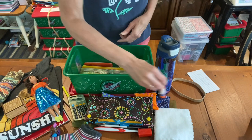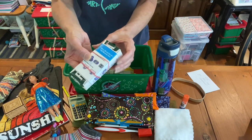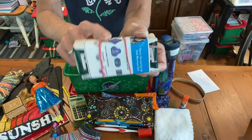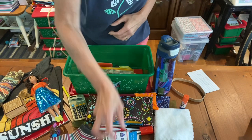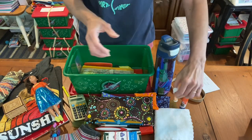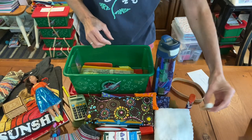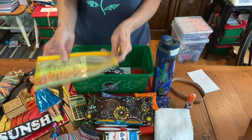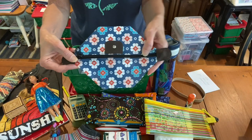Here's her glue stick and her Fels-Naphtha soap for washing her menstrual pads, along with instructions on how to attach them to her panties. Here's some lip balm, and her pencil pouch with stickers in there. This is her wet bag to be used with her menstrual pads.